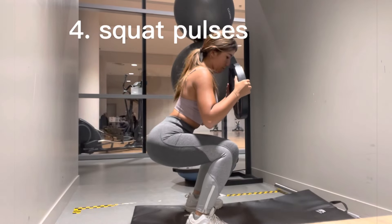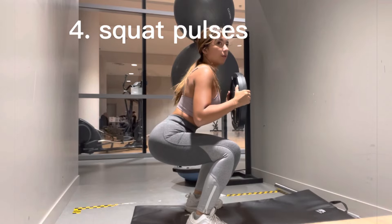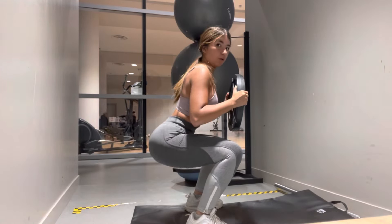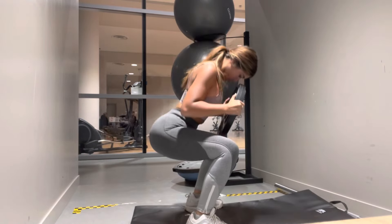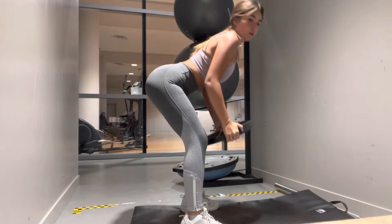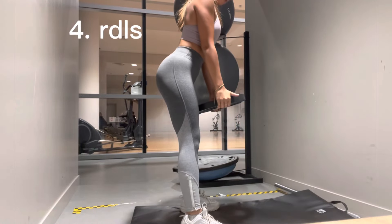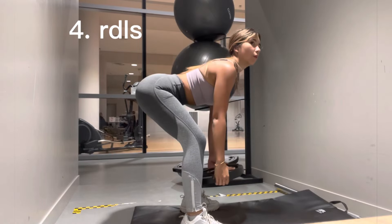Then I move into some squat pulses with a plate weight disc. You don't have to go all the way down because these are pulses — you just sit down into the squat and pulse three times, then stand back up. Then I'll come back down and pulse even more than three times.